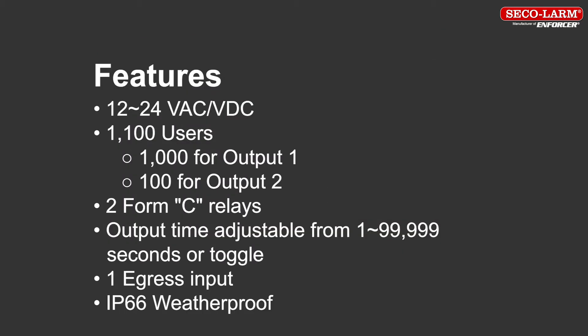The features of the keypad are 12 to 24 volts AC or DC operation, 1100 users — 1000 for output 1 and 100 for output 2 — two Form C relays. Output time is adjustable from 1 to 99,999 seconds or toggle mode. There is one egress input and the keypad is IP66 weatherproof.